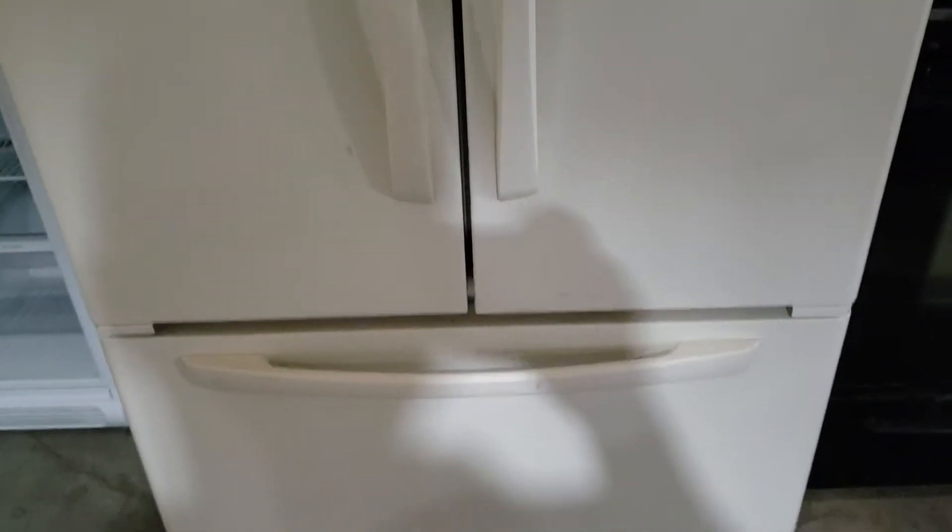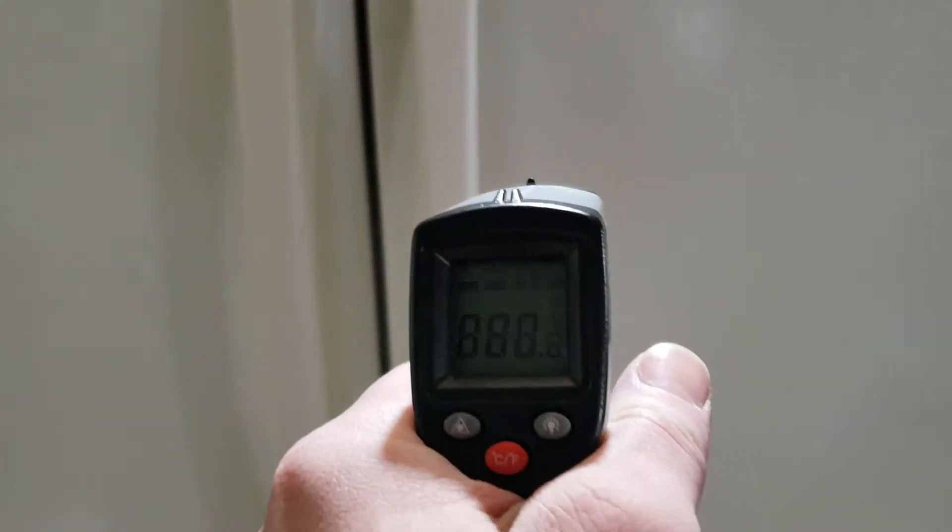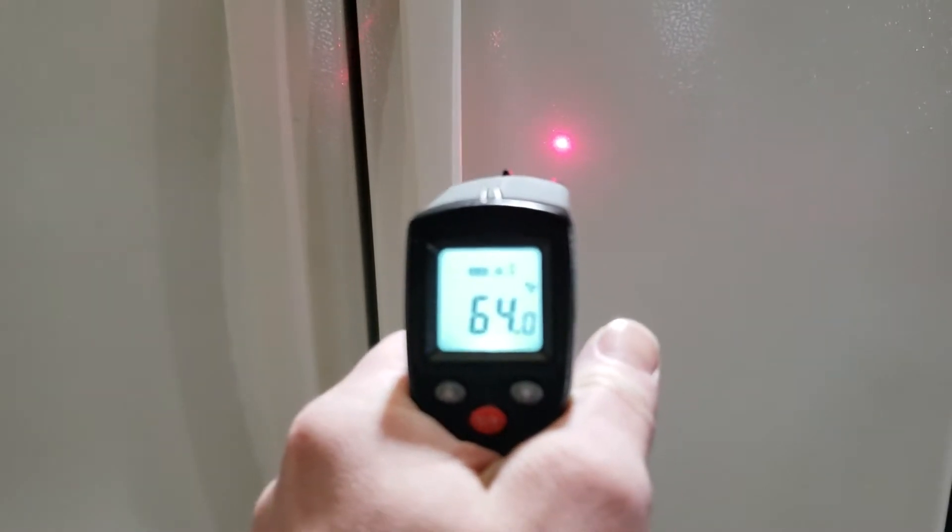I've had this fridge plugged in now for a little over a week. Checked it twice a day through every eight-hour cycle. Works great, it's in excellent shape. I still need to wipe it down, but I'm going to show you real quick with my temperature gun that it does in fact work like it's supposed to.